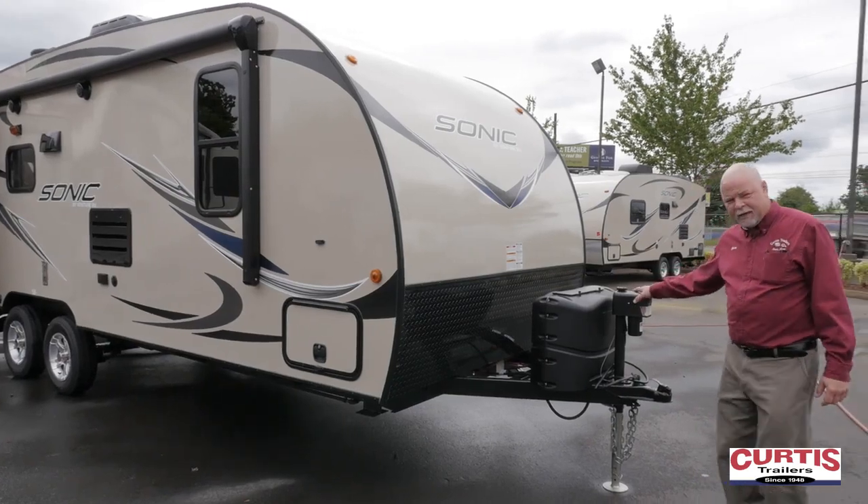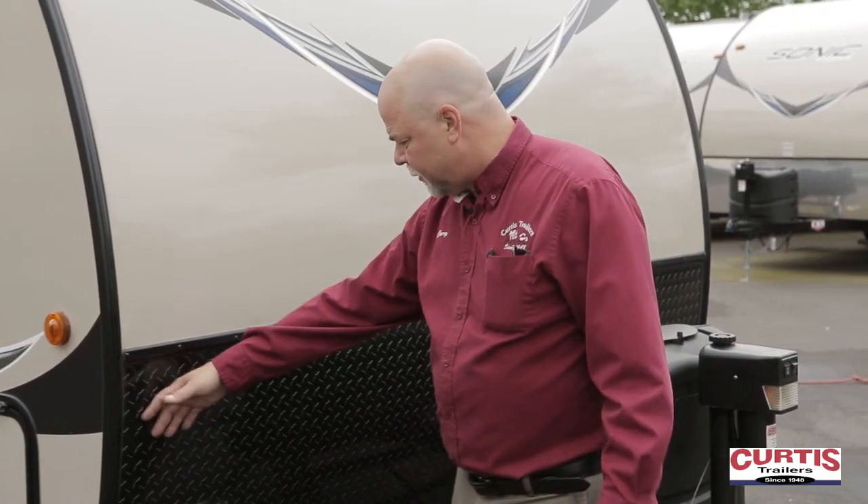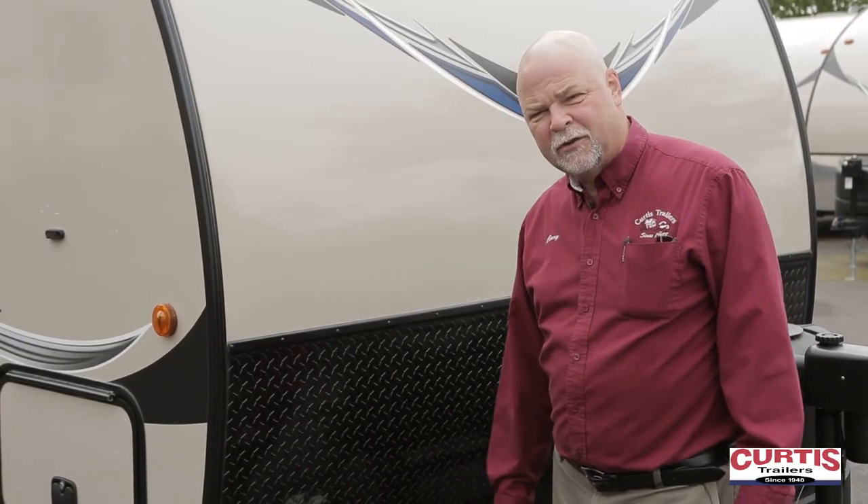It's a model that sleeps four people. This one comes equipped with an electric tongue jack — very nice, none of the cranking business. A diamond plate on the front prevents those rock chips and damage going down the road.